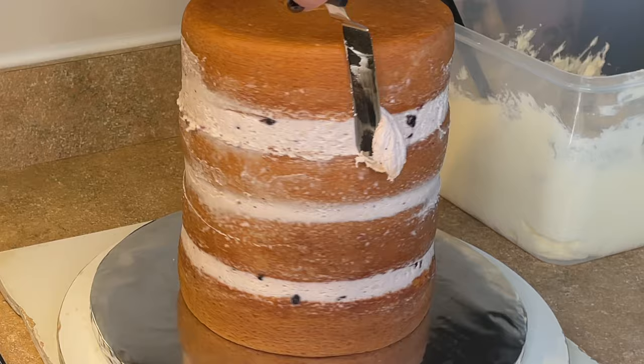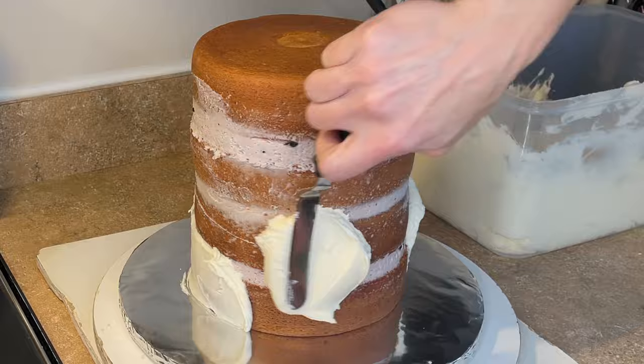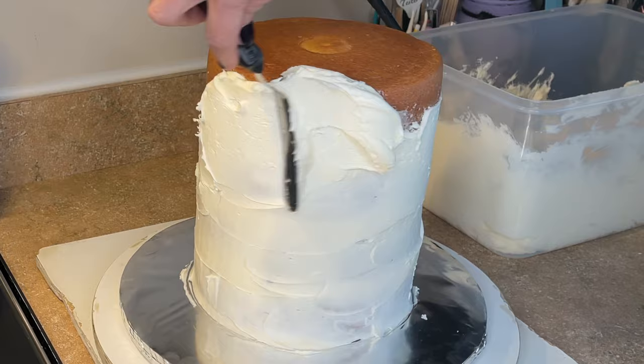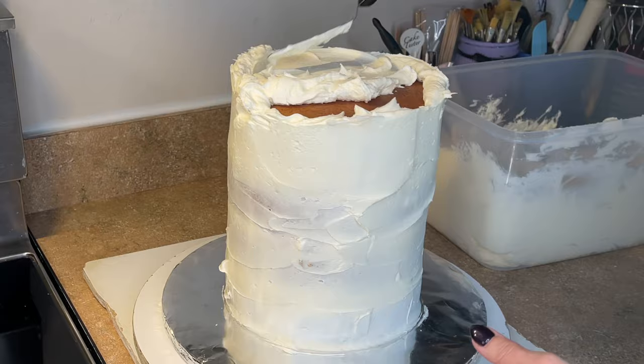Now I'm using my American buttercream — I have a video showing you how I make that and I will link it below. I'm getting a very thin layer of icing on here, so this is just a crumb coat — it's not going to look perfect. I'm starting at the very bottom and working my way up, really pressing my spatula against the cake so no air bubbles form behind the icing. I work in small sections and make sure I press that icing against the cake, making sure the icing comes over the top of the cake so I can level it off, and I fill in the top of the cake as well.